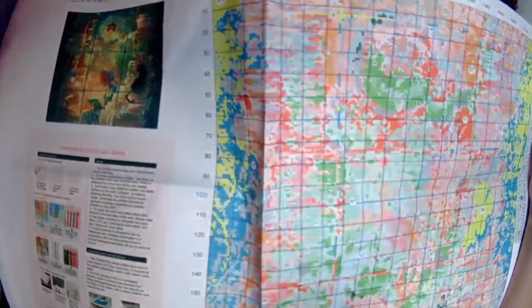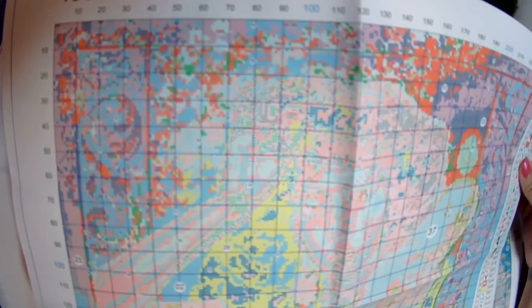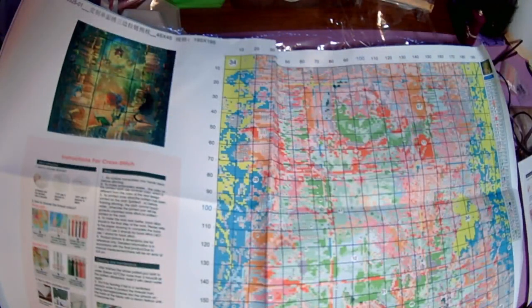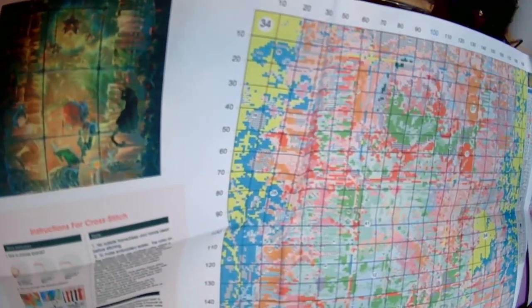This one is 45 by 45 centimeters, 195 stitches by 195 stitches. I just realized I didn't even say what the first one was — the first one was 240 by 240 stitches. All right, back to our regularly scheduled program: this one, as I said, is 195 by 195, 45 by 45 centimeters.